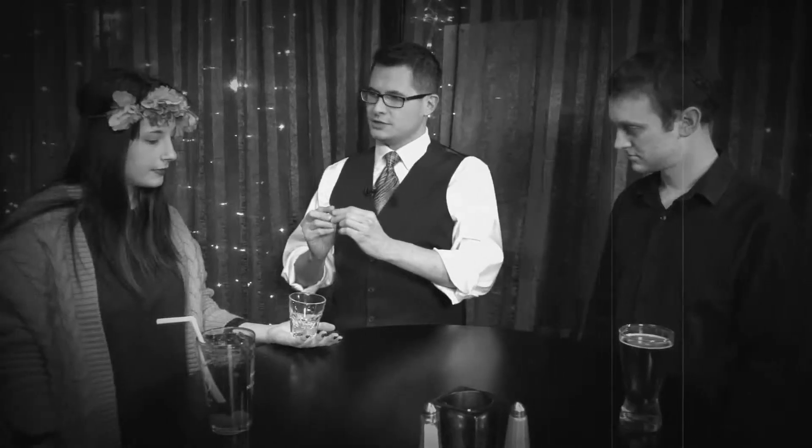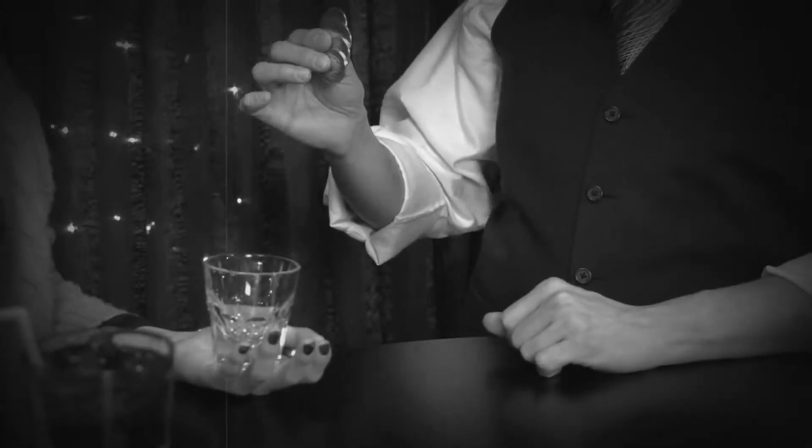I'm going to put the glass here, and all I need you to do is tell everyone, in a nice, loud, clear voice, how many coins do you see there? Four.